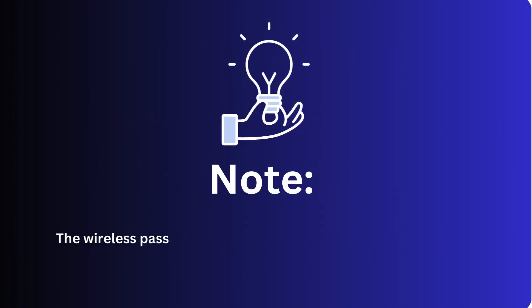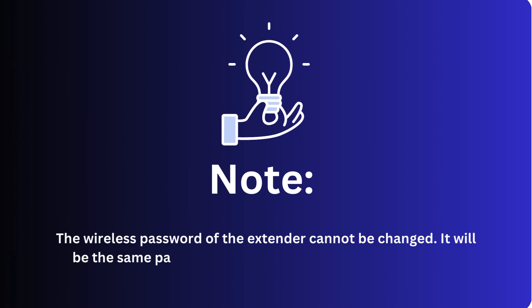Note: the wireless password of the extender cannot be changed. It will be the same password as the one used on the host network.